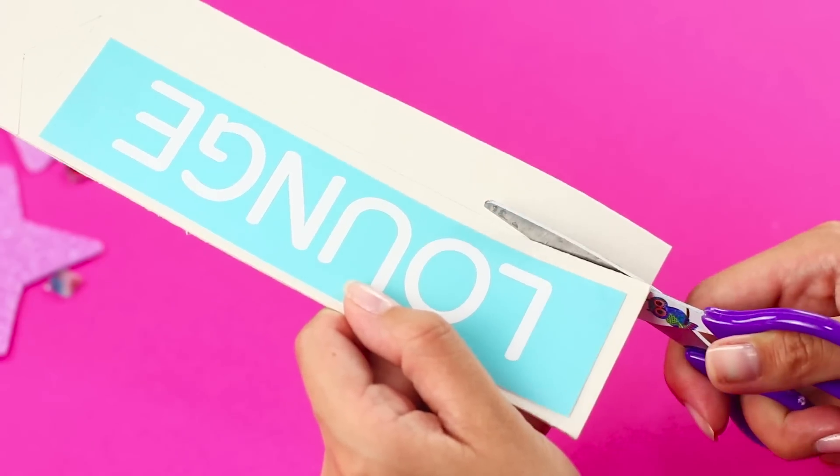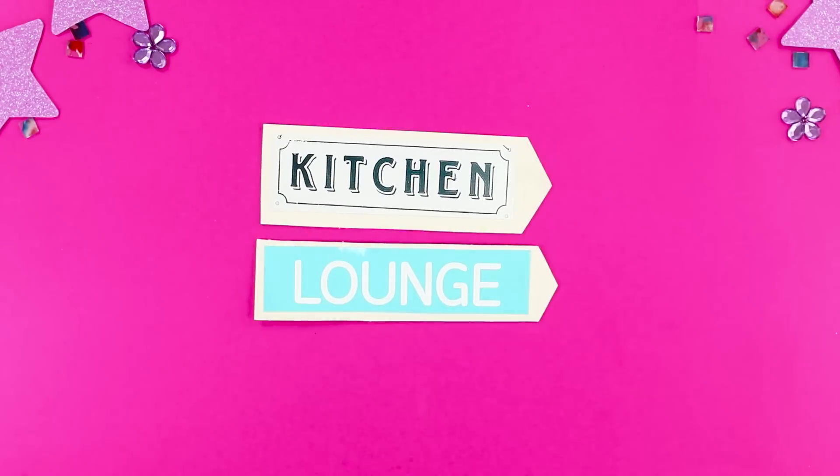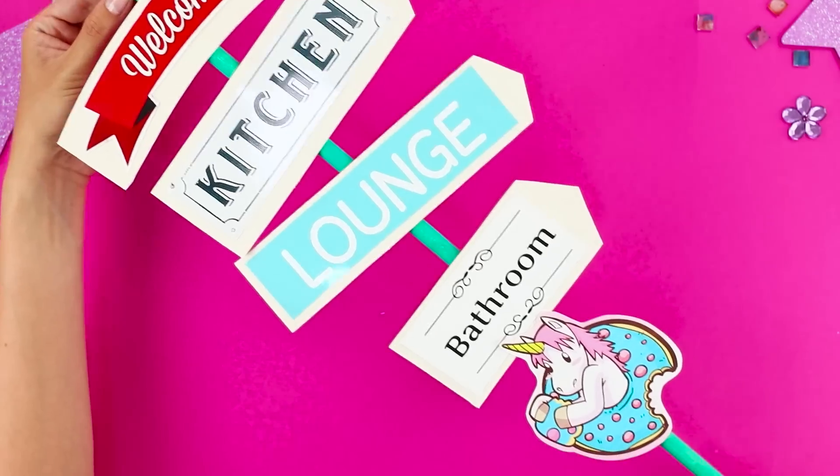Cut it out so that there's an arrow on one of the sides. Make signs with directions for all the rooms in your house. Glue them to the stick and add a little unicorn decoration.